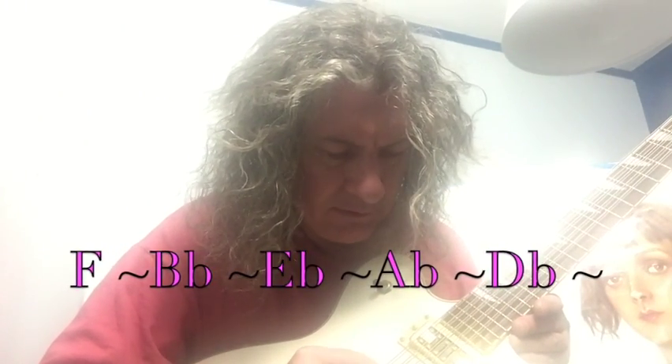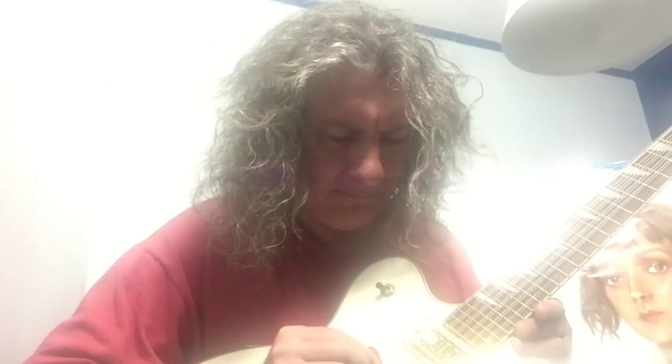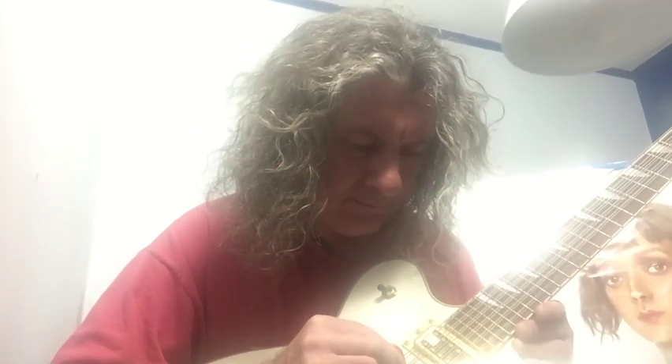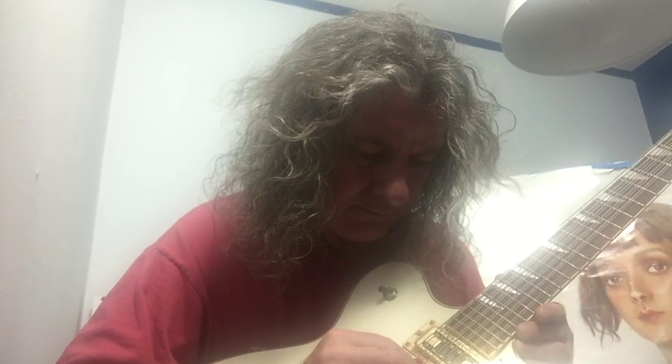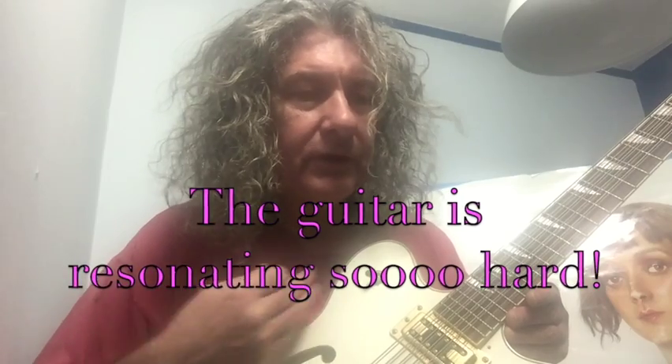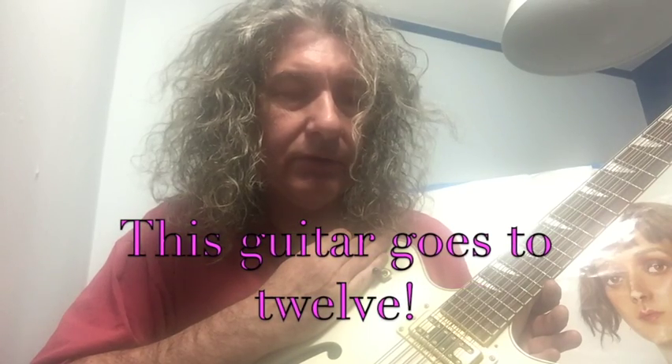I'm going to try this with a little pick. This guitar is resonating so hard you can feel it. It's still going. I can't hear it but I can feel it. And it's gone.